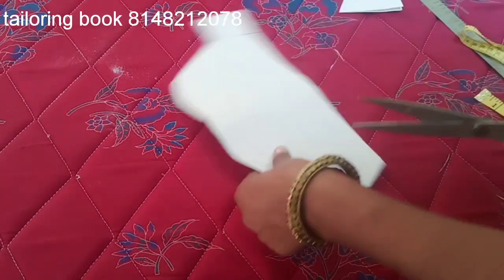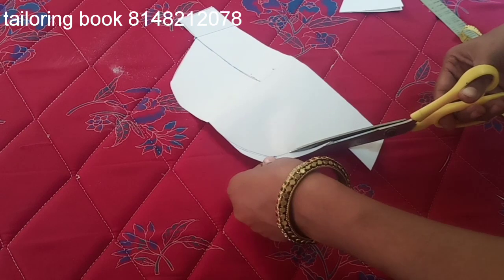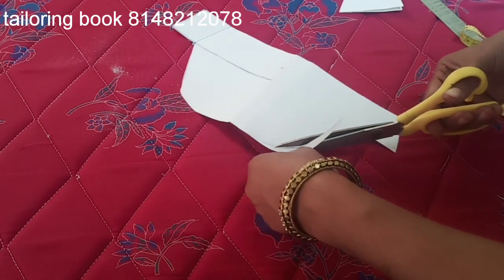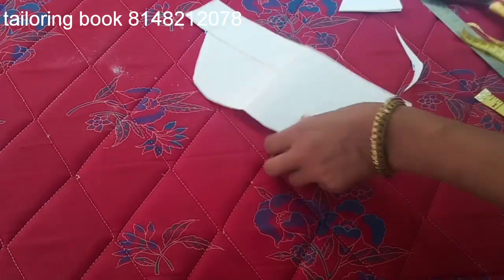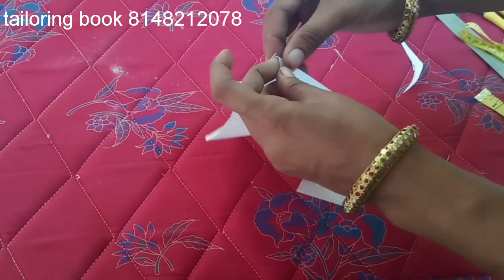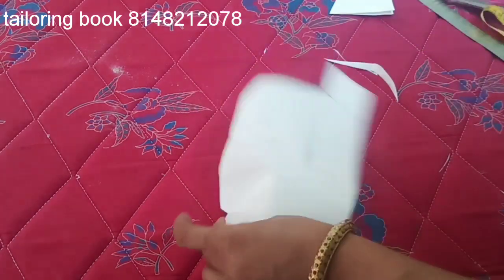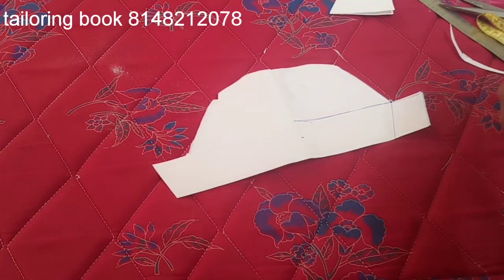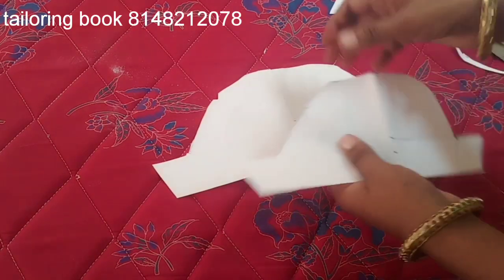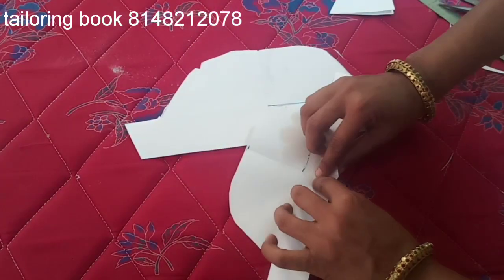Now we cut this one. We have to cut the pan into the pan, we cut the pan and cut the pan. This is medium size — we just cut small size, this is medium size.